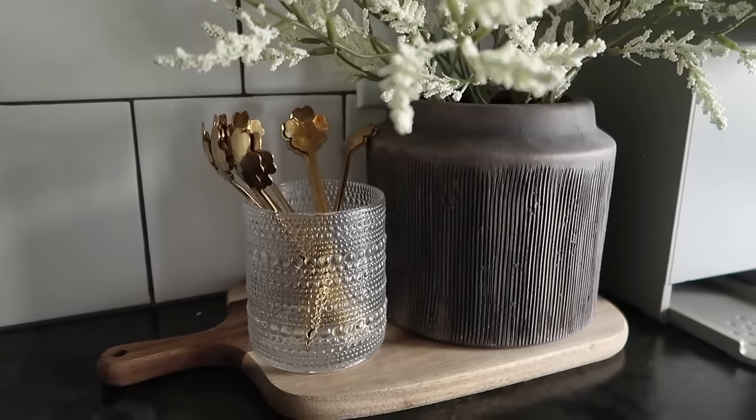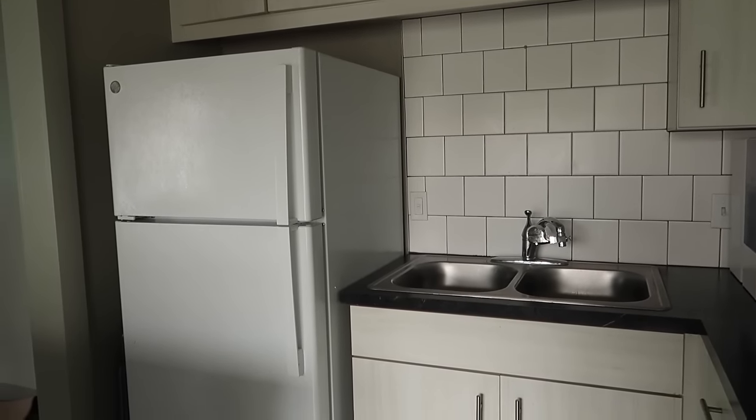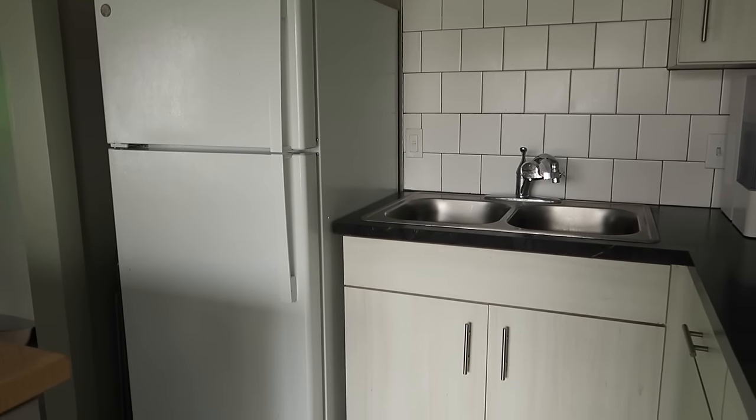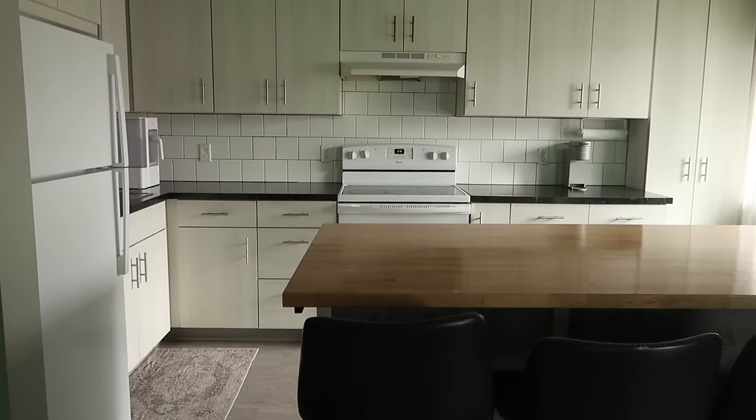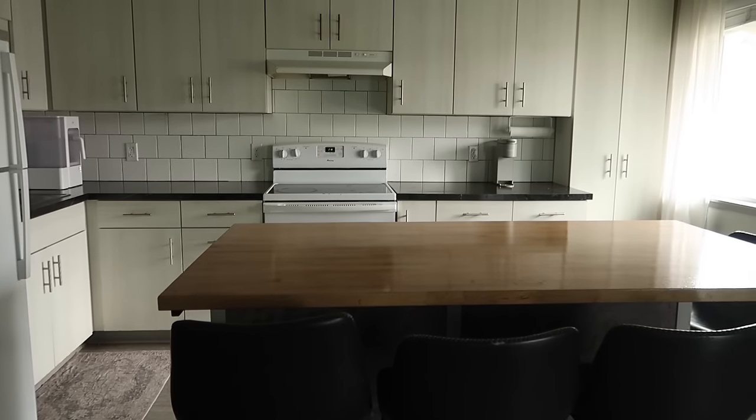And this about wraps up my decorating. Of course we have to appreciate the old before we can appreciate the new, and it is amazing what adding just a couple of items can do to your kitchen.